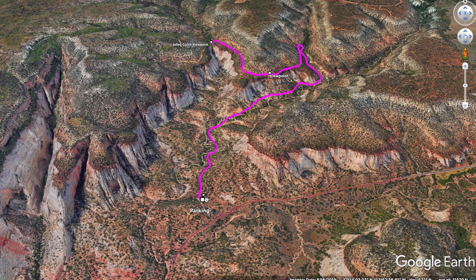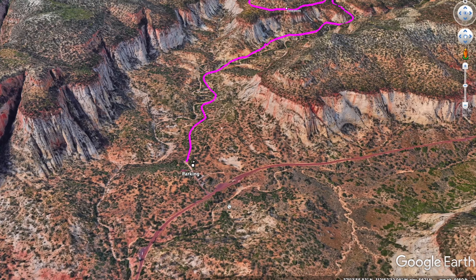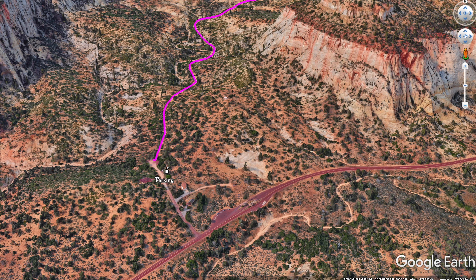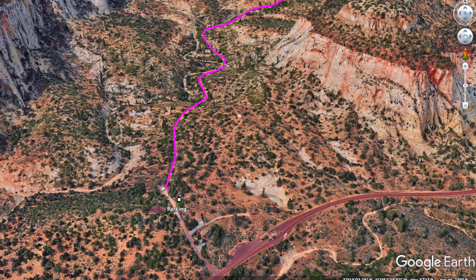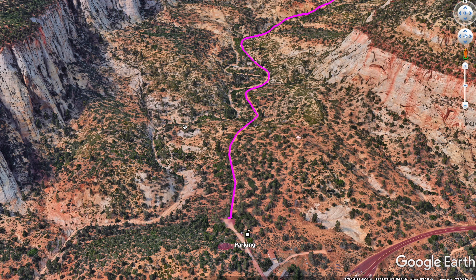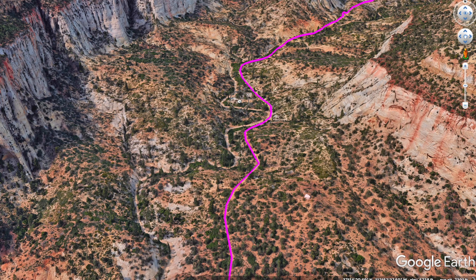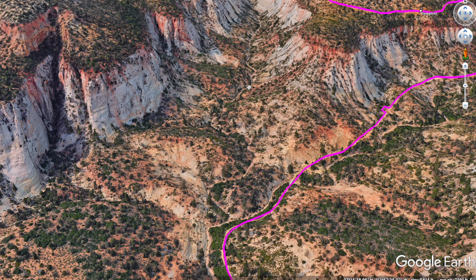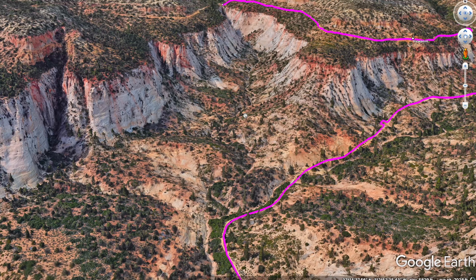So this hike is an out-and-back — we basically go up to the viewpoint and then come back down. The hike starts at the East Rim Trailhead; here is the entrance booth for the east entrance. Once you come through there, you turn up this little dirt road — it's well marked. Don't go over to the ranger station, just go straight to the parking area and then start the hike. Here's Clear Creek, which is a wash — you can see it winding its way up — and here's Jolly Gulch over there, which we'll check out from the top.